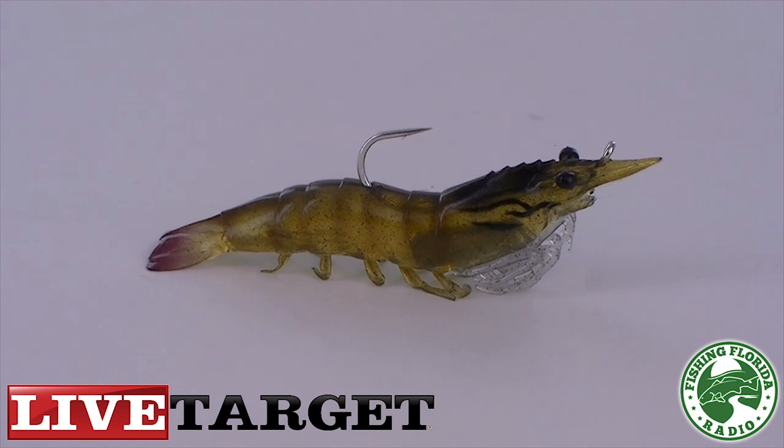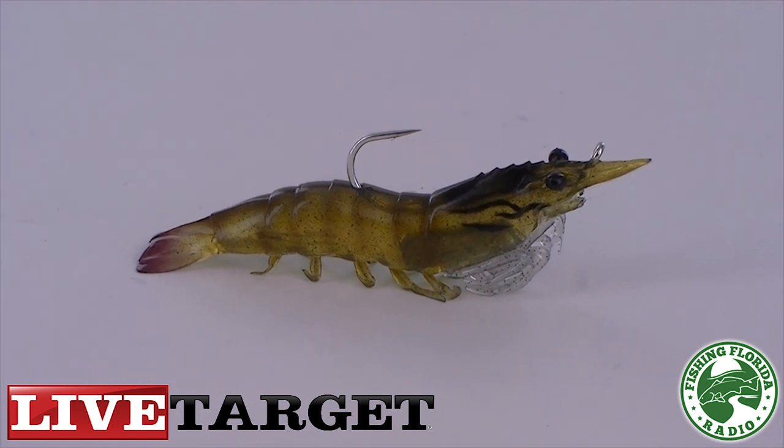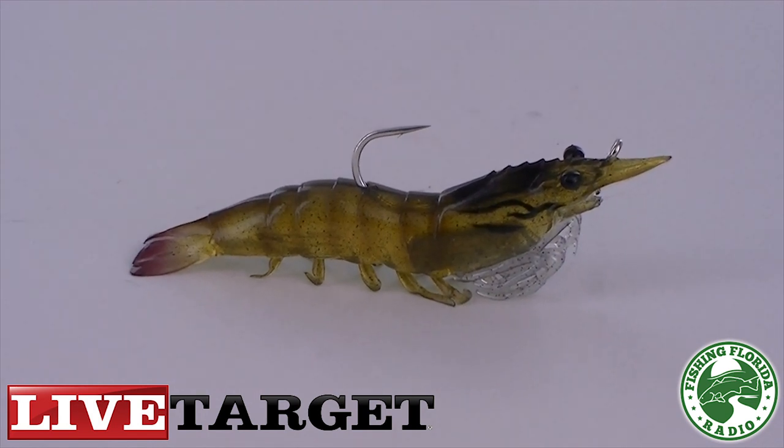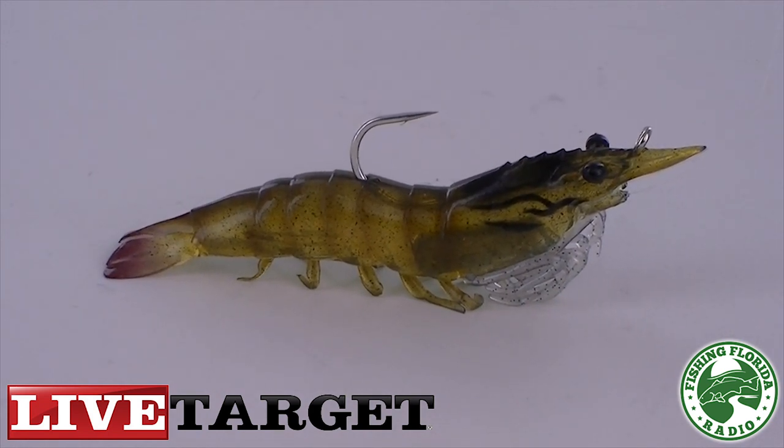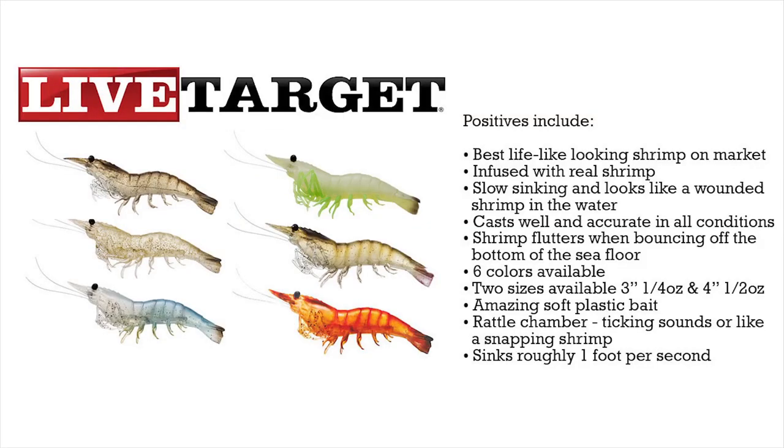When testing, I used a 7-foot 6-inch fast action rod. The half-ounce lure cast about 150 feet without any problems and was dead on with accuracy. This is because the weight in the front helps casting. Some of the positives are: this is the best looking lifelike shrimp I've ever seen on the market, it's infused with real shrimp, slow sinking and looks like a wounded shrimp in the water, and it casts very well and accurately with long and straight casts.